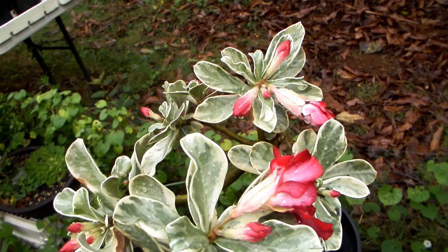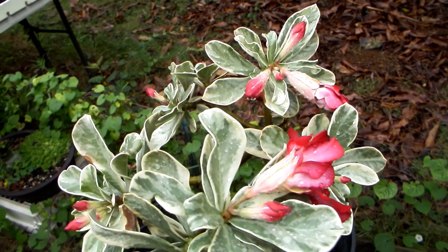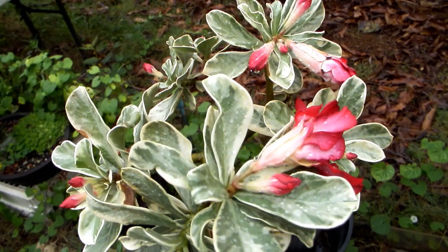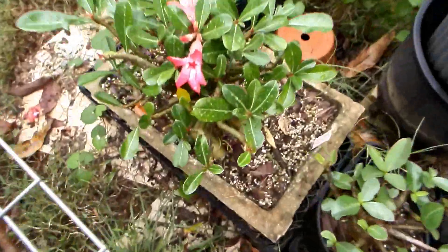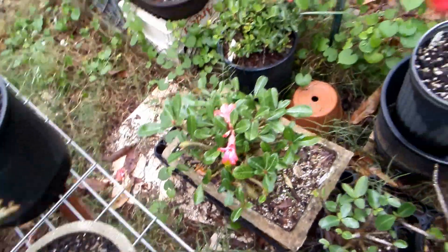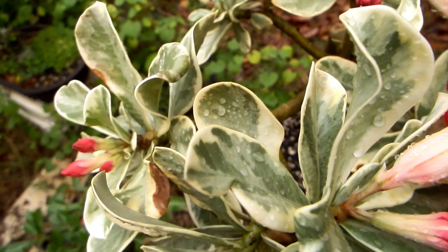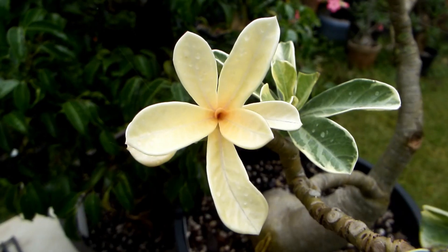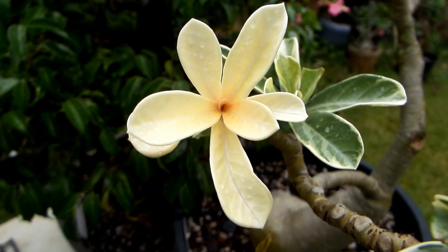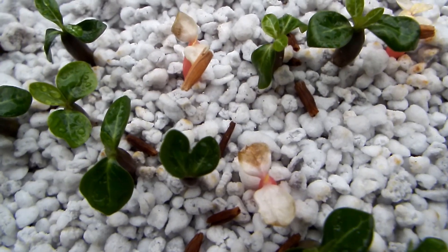So that's all I was going to tell you in this video about the difference between regular leaf, variegated leaf, albino leaf, and the trials and tribulations of albino sprouts.